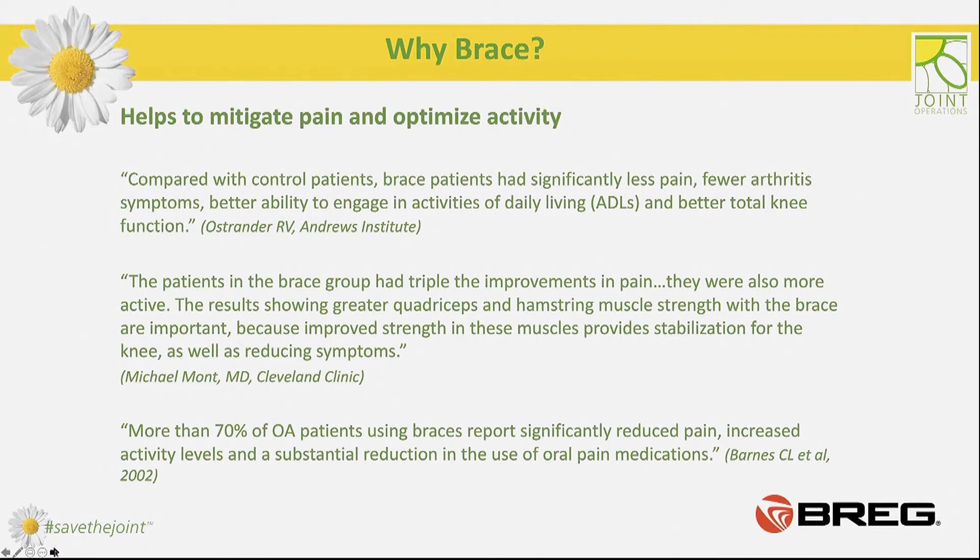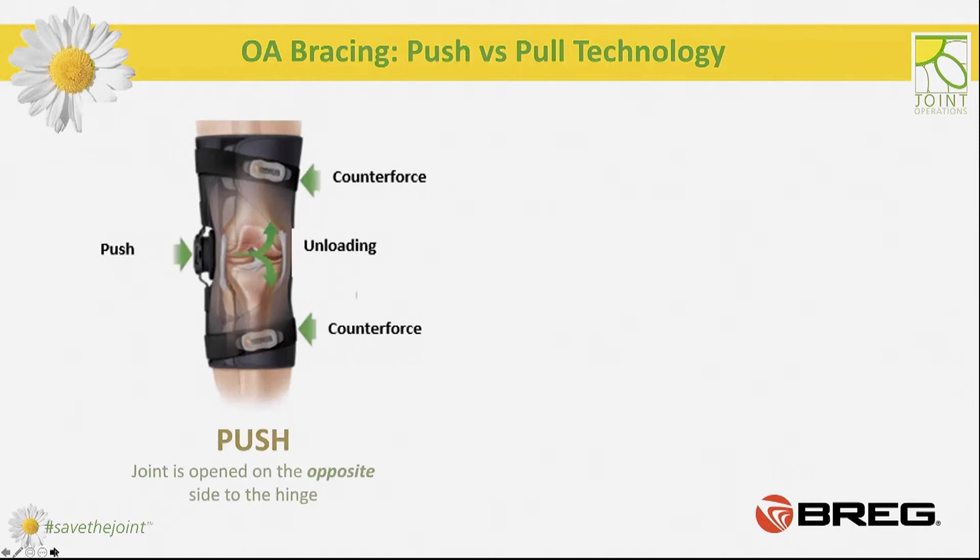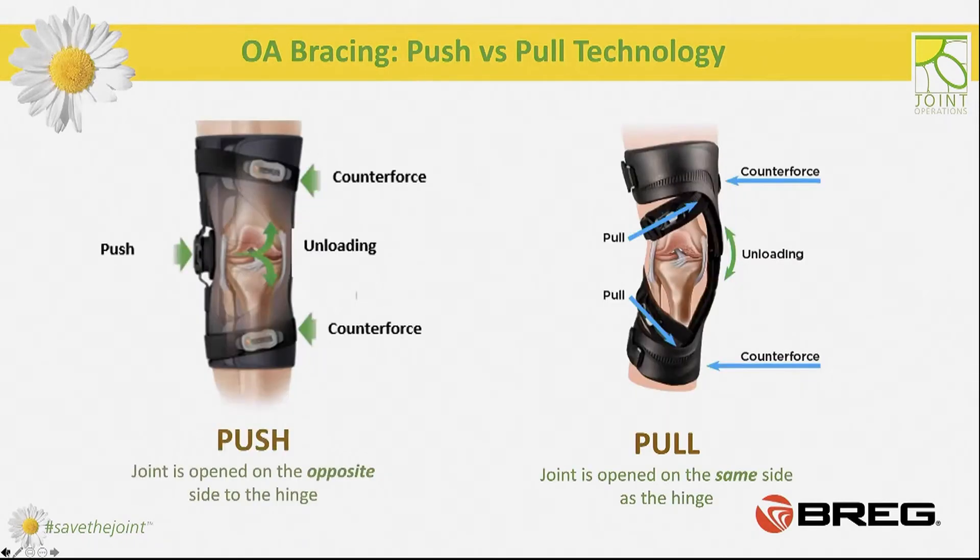When OA braces may be ineffective — mostly when they are fitted incorrectly or when the brace choice is wrong. OA braces can work in push or pull technology; both systems are equally effective. However, the specific features of the affected knee will be a final determinant of the right choice. It is important to know that pushing braces offload the compartment on the opposite side to the hinge, and pulling braces offload the compartment on the side where the hinge is located. The hinge in pushing braces always has direct contact with the knee, while the hinge in pulling braces may never touch the knee. The bigger the offloading force, the larger the distance between the knee and hinge will be.